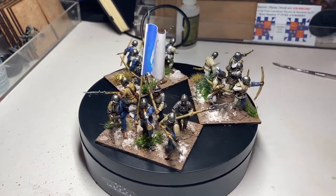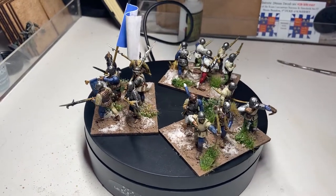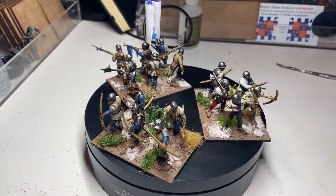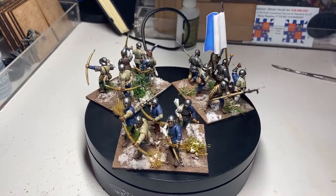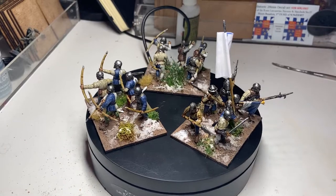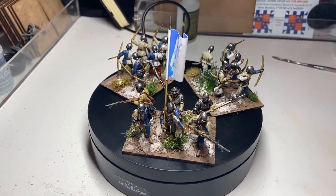So there you have it — another completed unit of the Duke of Somerset's household troops, bill and bow. Perry Miniatures 28mm. Painted mostly with Citadel Contrast paints with a couple of bits of Vallejo here and there for good measure. As usual, really enjoy painting these — thank you for watching. There'll be more coming soon.